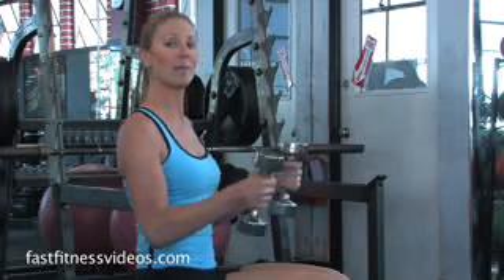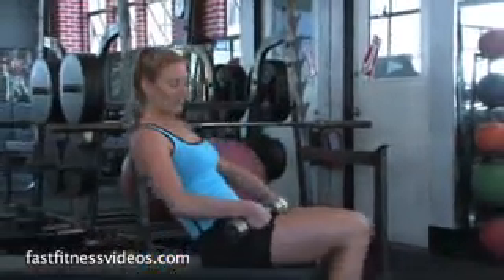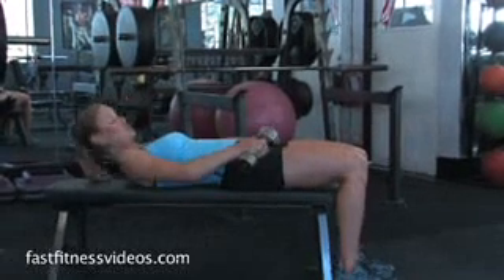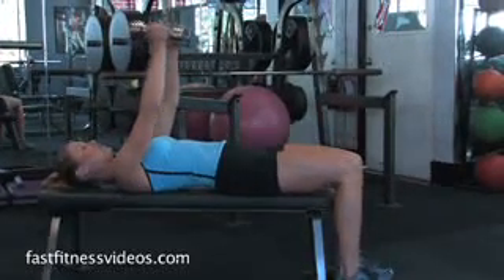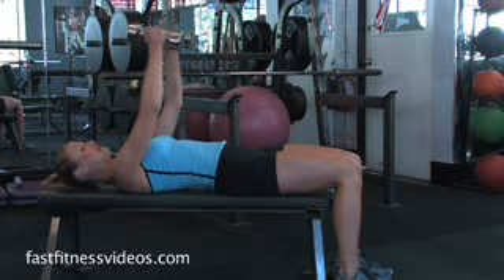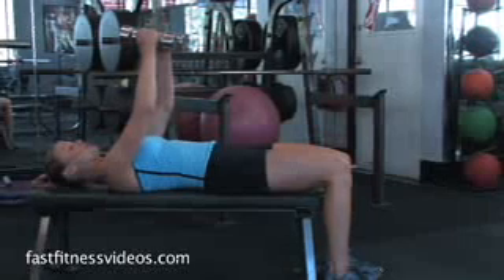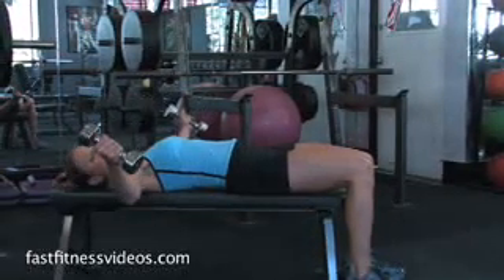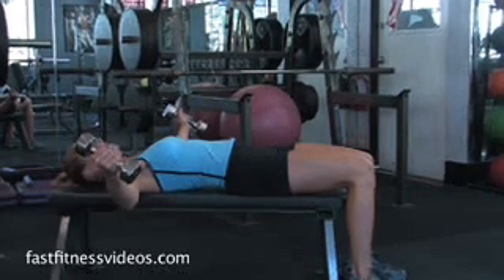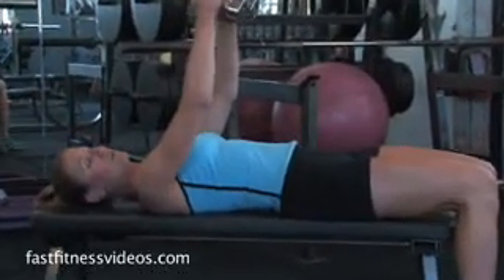You're going to be raising it up above your chest. With feet flat on the ground, back pressed against the bench, starting arms over your chest, slight bend in the elbows, palms facing in. You're going to lower your arms — no lower than your body — and then bring it back up without letting the weights touch.